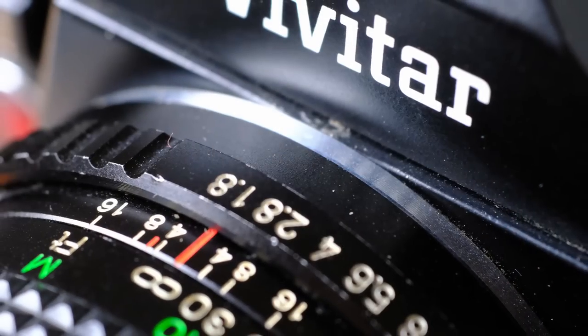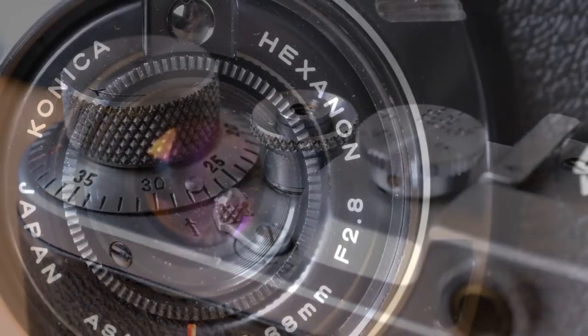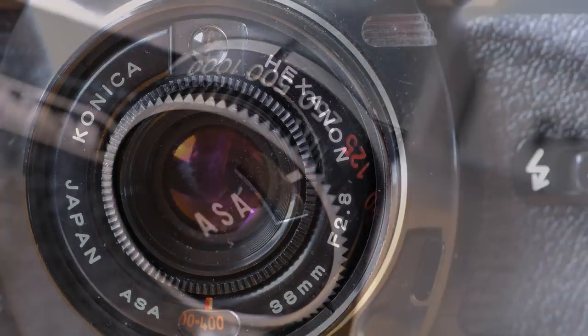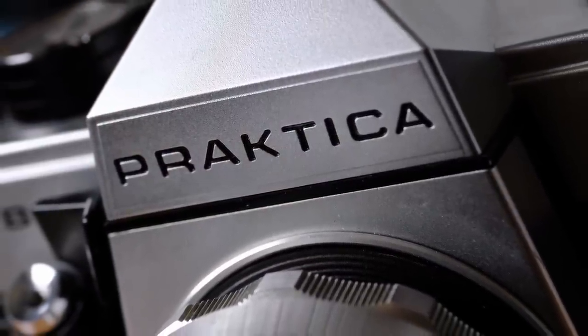Hello everybody and welcome to another episode. Today I'm going to show you some of the cheapest fully featured 35 millimeter film cameras that you can buy, if you want to take your first steps in film or if you just fancy a new film camera. We've got three SLRs, one rangefinder, and one point and shoot. Some are fully manual, some have auto exposure, and one has auto focus too.